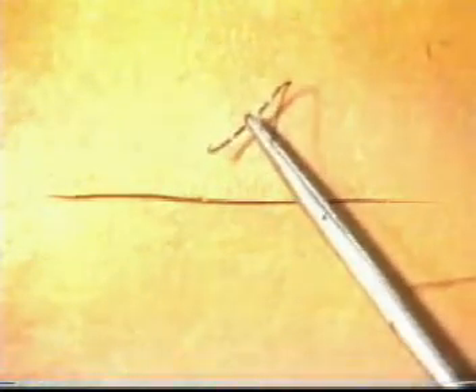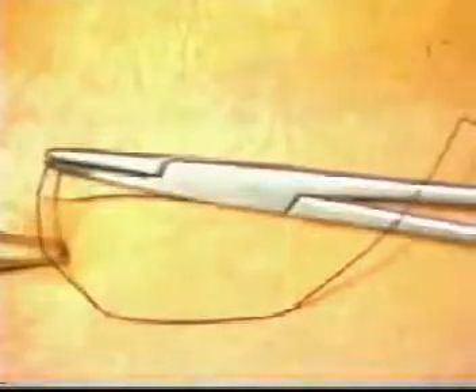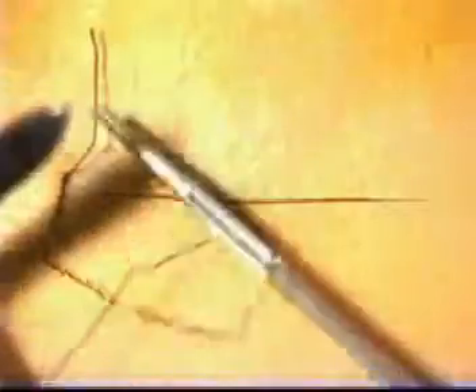Begin by making an incision on the simulated skin pad provided. We will now close this with interrupted sutures. Take a suture in your needle holder and insert the needle at right angles to the incision using counter pressure from the forceps. Pull the suture through gently without snagging it. Secure a standard reef knot, either using the one-handed technique or the instrument technique. Cut the suture to such a length as will allow it to be grasped for subsequent removal.